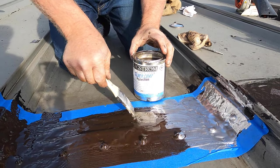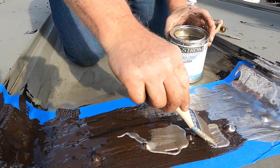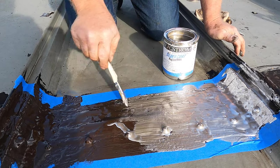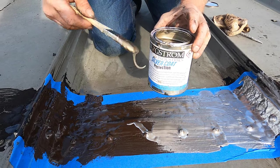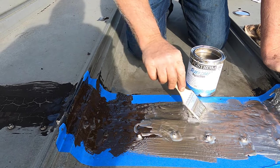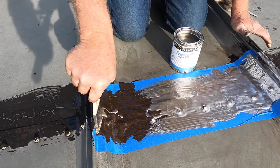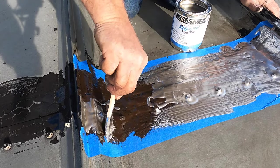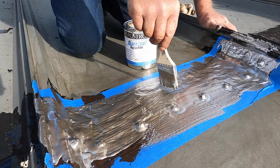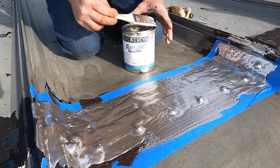Silver coat protection will double the life of the Turbo Poly Seal if you protect it with silver coat protection. This is an aluminum asphalt base coating and it's meant to protect the Turbo Poly Seal from ultraviolet rays. For as long as you have this roof, you won't ever have to redo the seam again. The Turbo Poly Seal stays pliable — it never dries up.